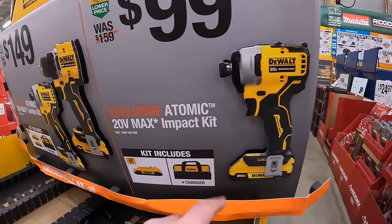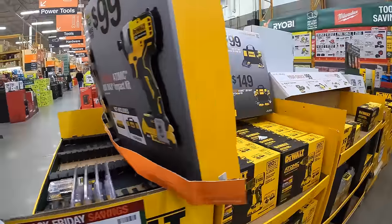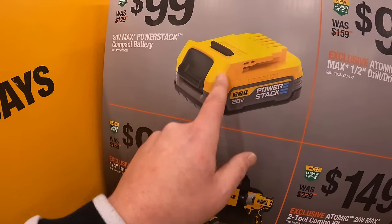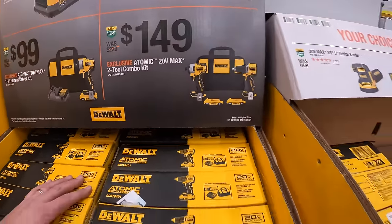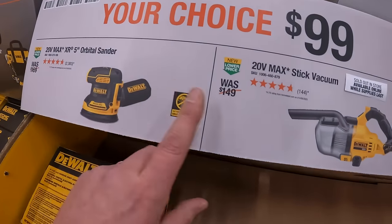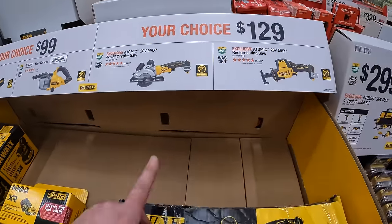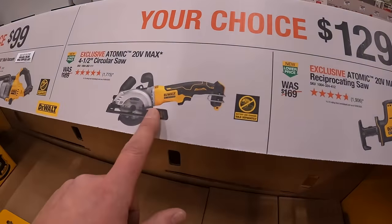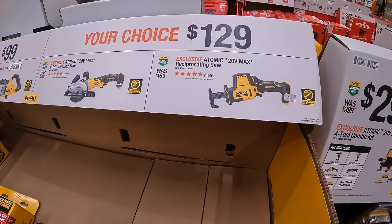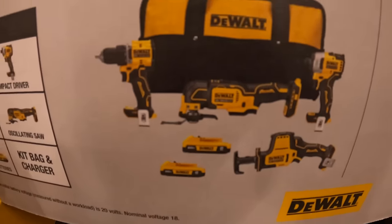Or they have for $99 the Impact Driver with a 2-amp-hour battery, charger, and a bag. $99 for a PowerStack Compact Battery, 1.7-amp-hour. $99 your choice: the 5-inch orbital sander or the stick vac. For $129 your choice: the 4½-inch circular saw or the single-handed reciprocating saw. And $299 for the 4-tool Atomic Combo Kit with 4 tools, 2 batteries, charger, and a bag.